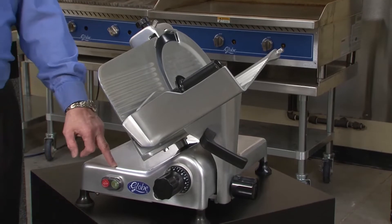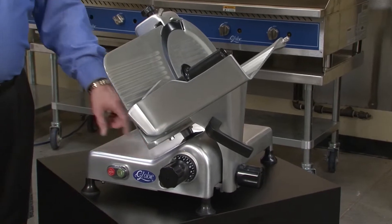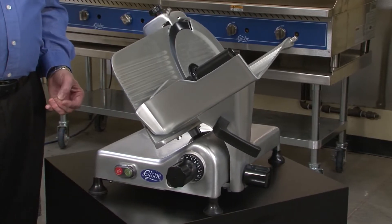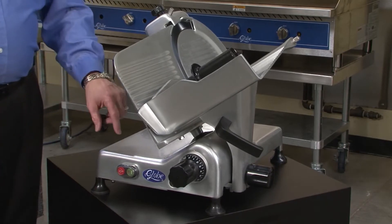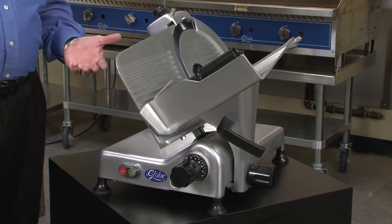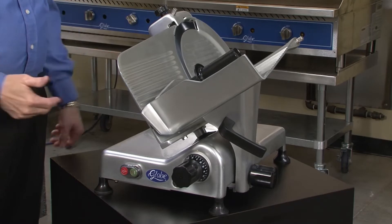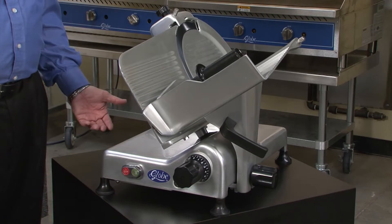On our switch, we have what's called a no-volt release switch. All other slicers have a very simple switch, very comparable to a light switch on a wall — if power is disrupted and you don't touch the switch, when power comes back on, the lights come back on. We do it differently: we put a relay behind that switch so that if power is disrupted, either the building power goes out or it gets unplugged, re-engaging power to the machine won't start it up on its own. You actually have to hit the stop button and then the start button to get it to turn back on.